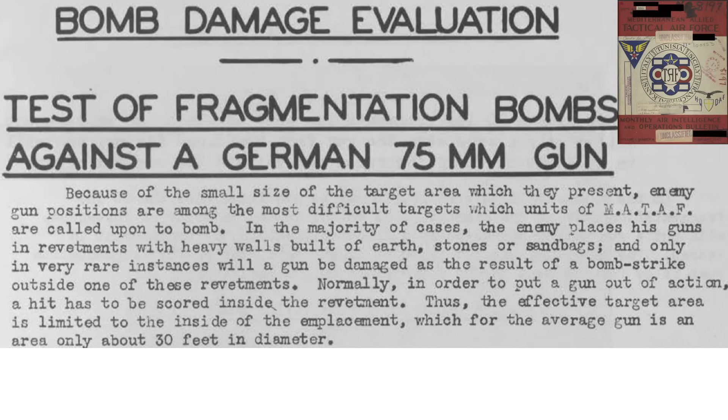This page from a declassified February 1945 monthly intelligence and operations document describes the challenges of targeting anti-tank artillery guns from the air. Gun positions are difficult targets given their small size. Gun positions are usually within revetments reinforced by earthen structures like sandbags, and a bomb striking outside this boundary is usually not damaging to the gun.